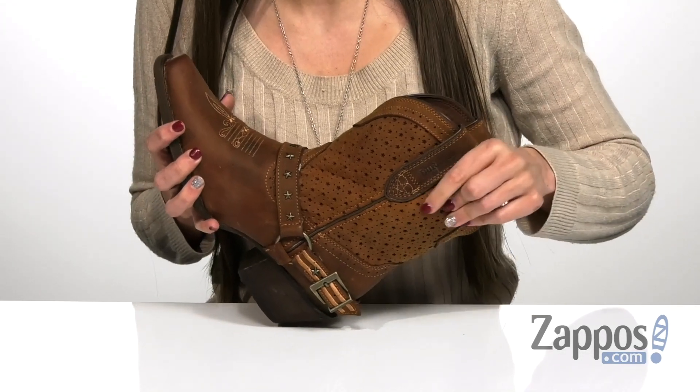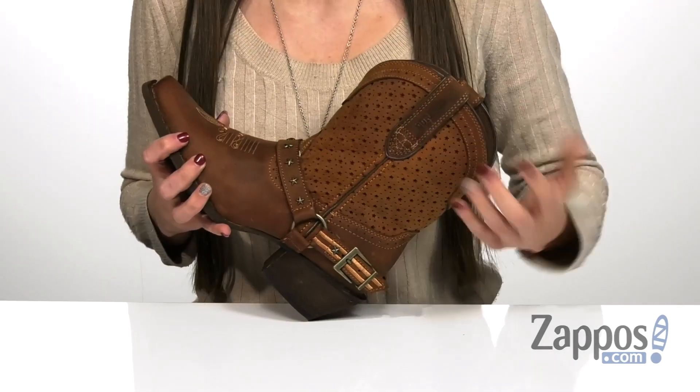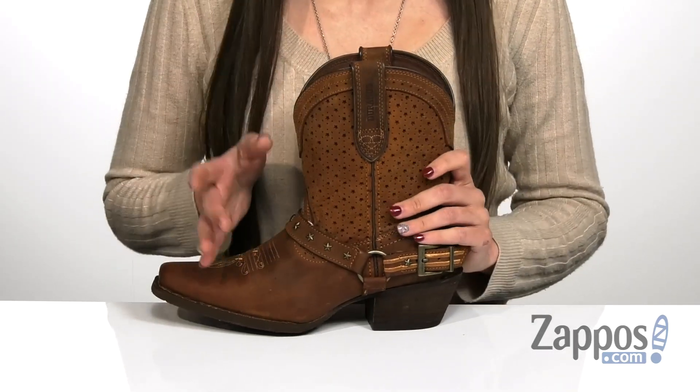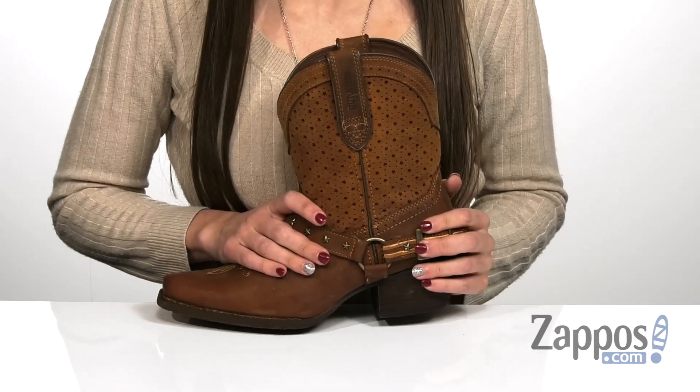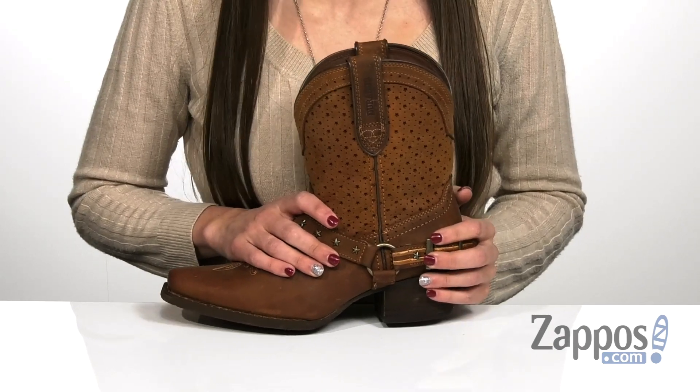If you'll notice, there's some subtle detailing on the shaft of the boot — it has some perforations that are a mix of small circles and stars, which is really, really cute that they didn't just leave it at circles. It has a nice little design element that I absolutely love. It comes in two different colors; this one here is called Balmer Brown, but it also comes in Glory Blue, so I definitely encourage you guys to check that one out as well.